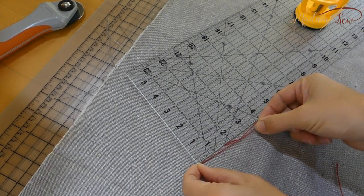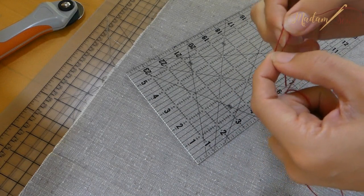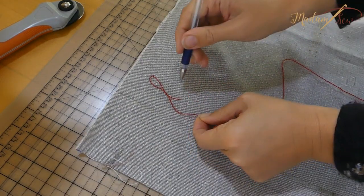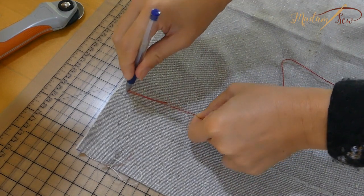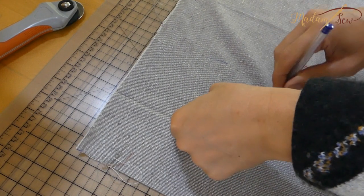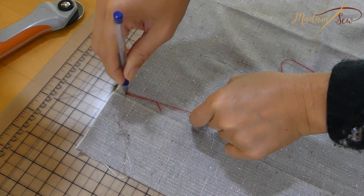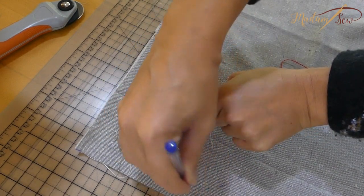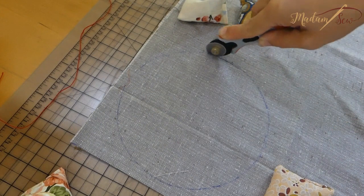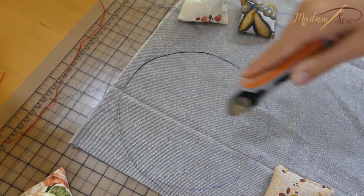To draw the circle, use a piece of cord with a loop at the end. Use the cord to measure half the diameter — this is your radius. Push the cord down at the center of where the circle will be and slide your marker into the loop at the other end of the cord. Holding the cord steady at the center, use the pen to draw the circle. Then use a smaller rotary cutter to cut the curved lines.